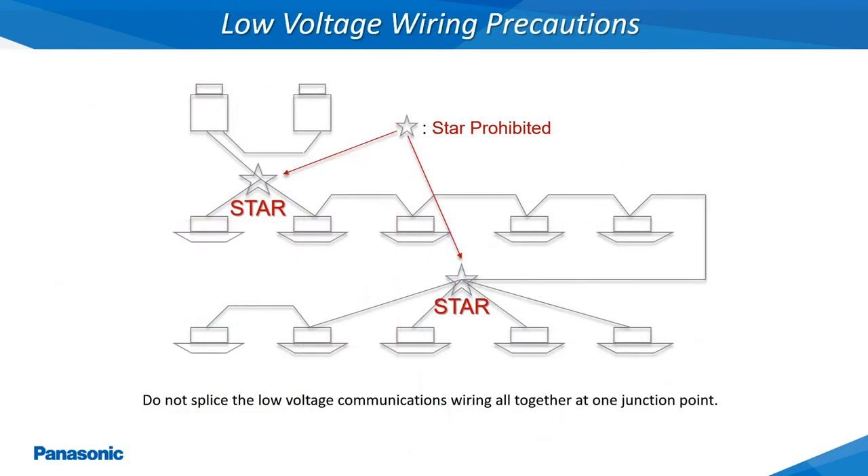The low voltage communications wiring is a very critical part of the EcoEye VRF systems. This communications wiring must be installed only in a daisy chain configuration. This slide illustrates one of the common mistakes where the wiring was starred together at one or more junction points. This type of wiring configuration will cause communication errors to occur and should not be installed as shown.